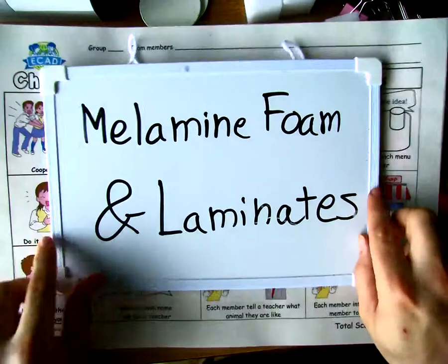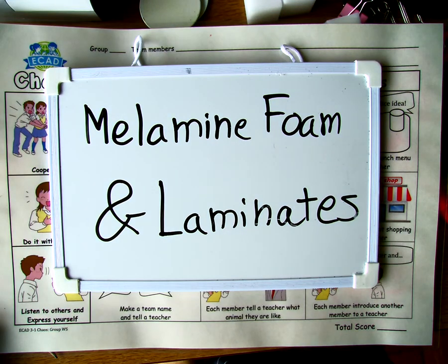This has been Melamine Foam and Laminates, and I hope you learned something today. Thank you.